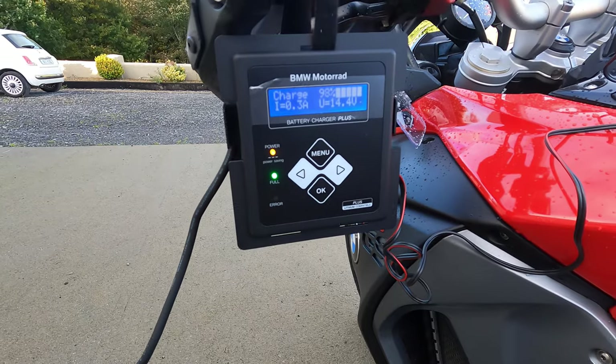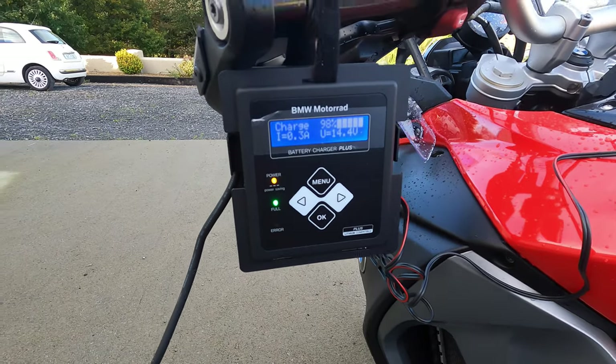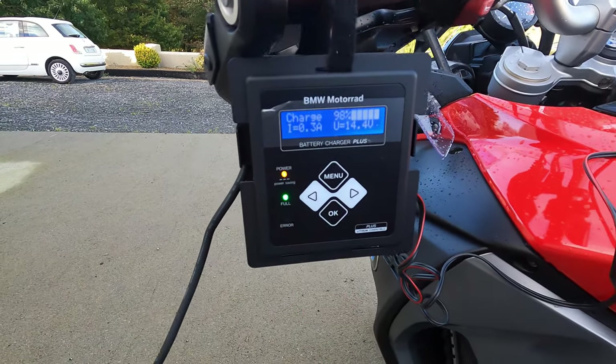There we go — charge values: 96, 97, 98 percent. The full light indicator is on.